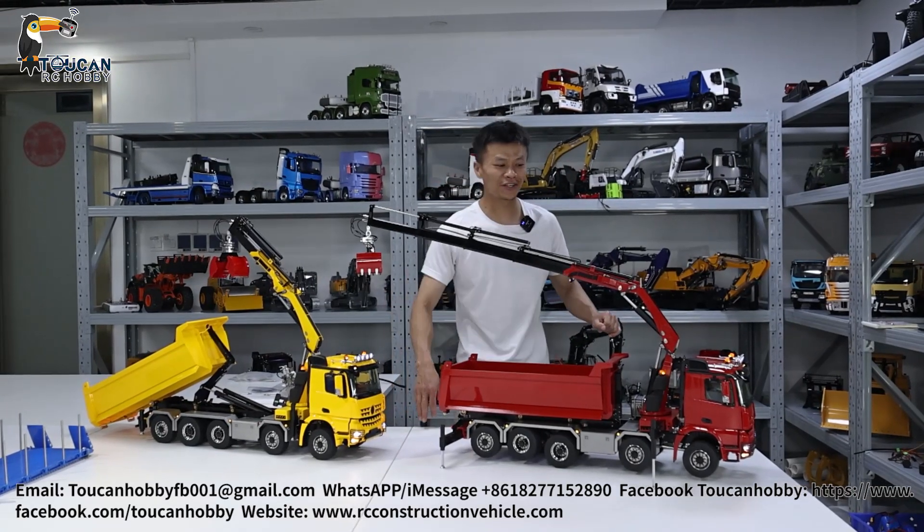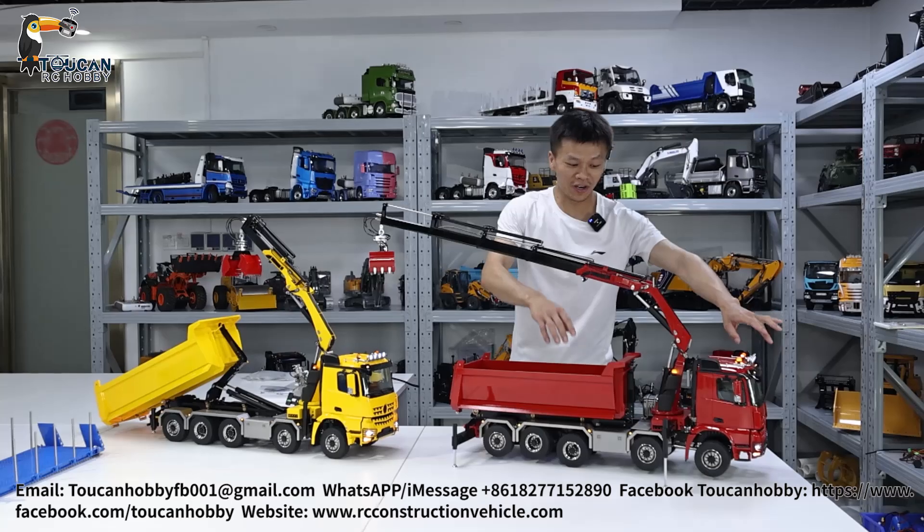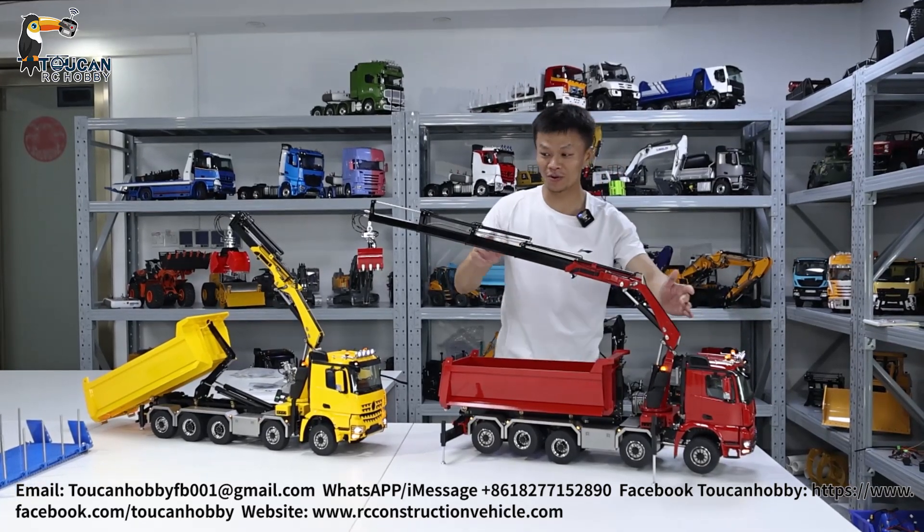Hello, good day. I'm Oliver from Token Hobby. Here I present to you the best, most cool roll-on-off hydraulic dumper with crane.